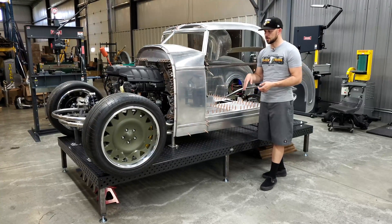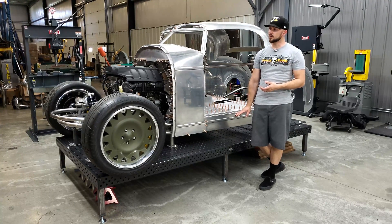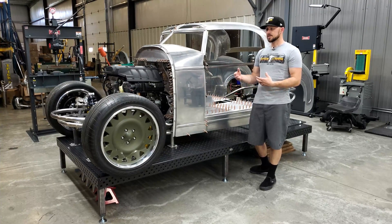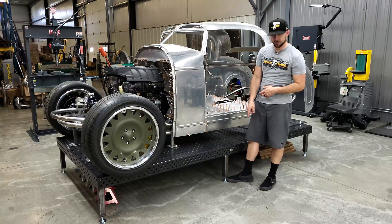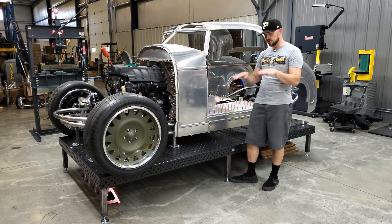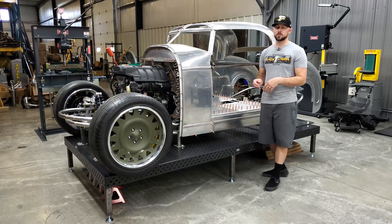These tables have four different leg options. What you're seeing here are legs I actually made myself, because I wanted the table really low to the ground for working on my car project. The standard legs are a 36-inch standard height leg with adjustable feet, so when you set it on the ground you can get it all leveled out the way you want it.